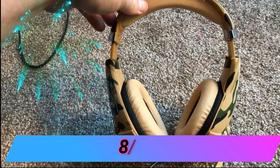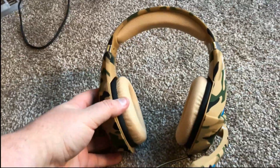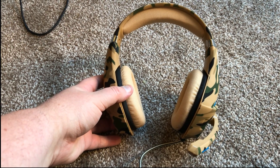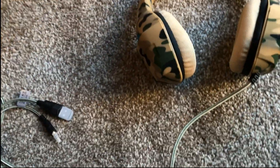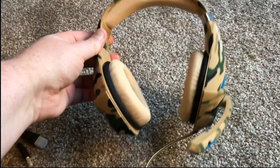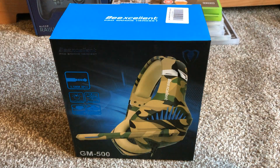Given that pretty much everything other than the mic is of excellent quality for the price point, I'm going to give the GM500 an 8 out of 10 — purely because it's such a high quality product offering an excellent level of sound quality. Obviously if you're going to chat you may want to consider a different product. It's a real shame about the mic echo, otherwise it would have very possibly been a 10 out of 10.